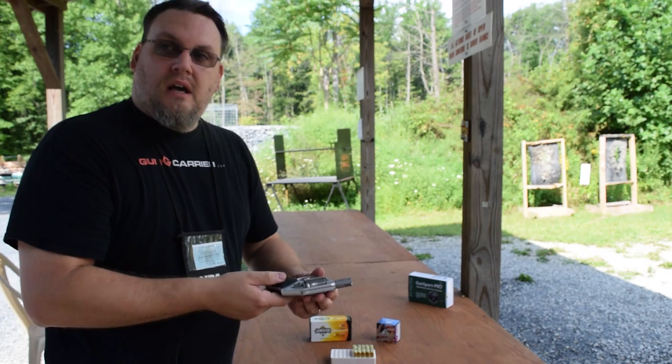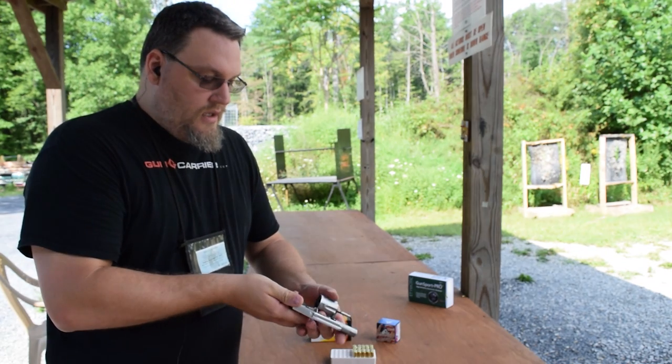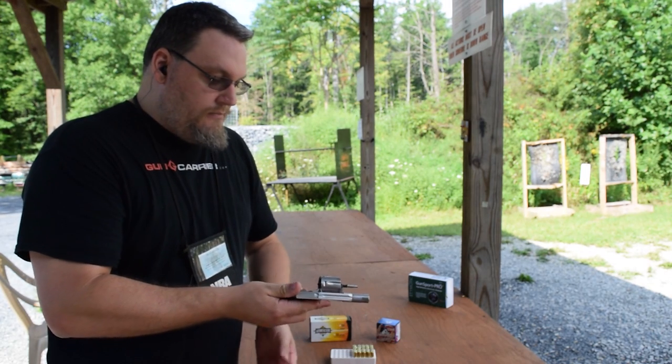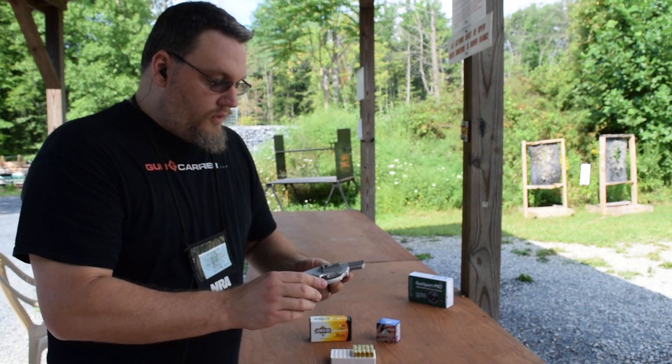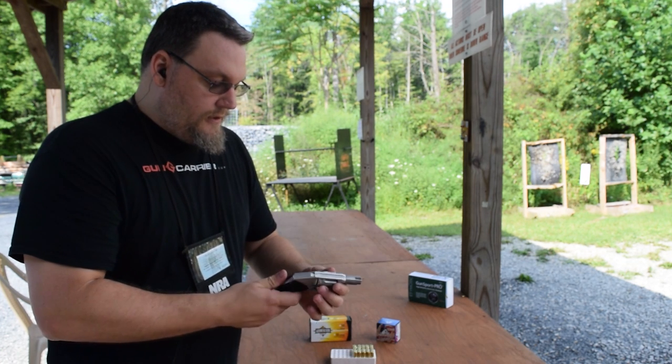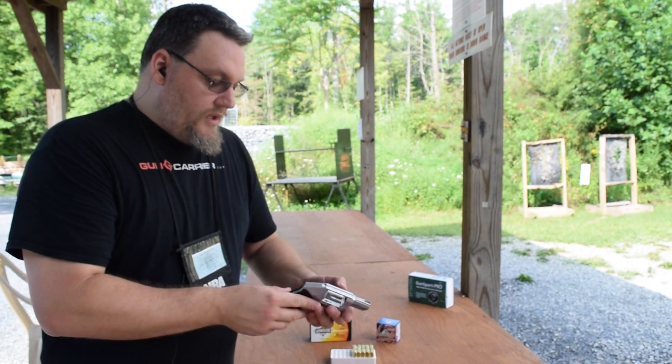Granted, the cylinder lock can malfunction, I suppose, things like that — but overall it's a great little revolver.